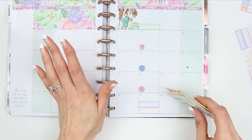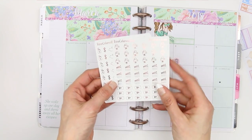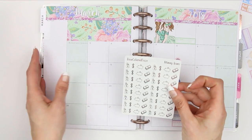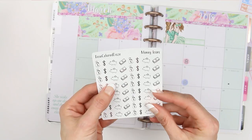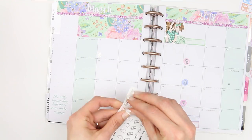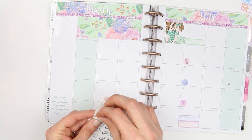I have a payday every Tuesday, so I'm going to use the payday stickers from Rose Colored Days — they literally came in the mail today. Look how pretty and shiny they are, they make me so happy! I'm going to use the money bag icons rather than the pound sign for these.